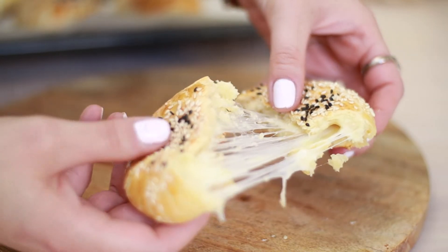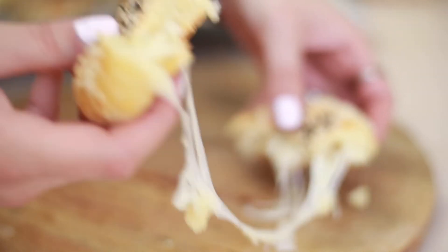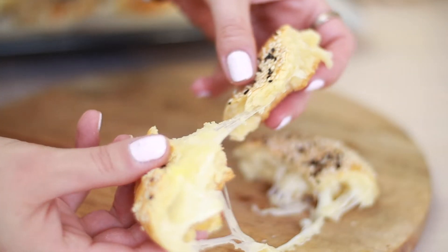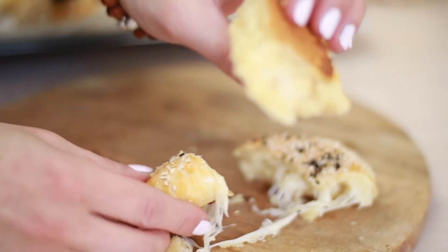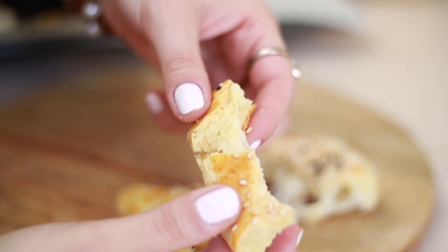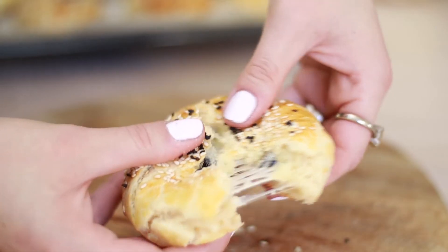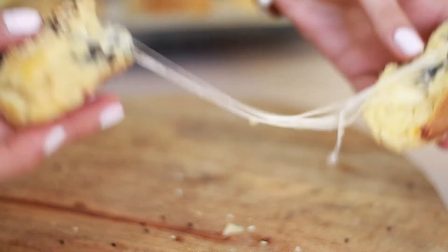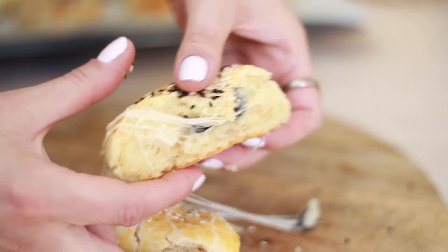Today we're going to be making a delicious savory pastry — no yeast, no resting, no chilling. It's a quick and easy recipe called poaça, a traditional Turkish pastry that you can find all over the country. It's perfect for a savory breakfast and indispensable for tea parties in Turkey.